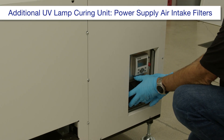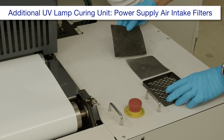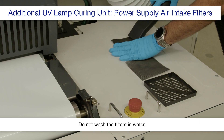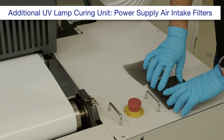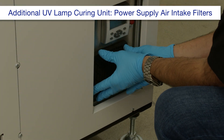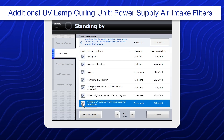Remove the filter frame. Remove the filters from the frame. Clean the filters starting from the dusty side. Reinstall the filters and the frame. When you're done, select additional UV lamp curing unit power supply air intake filters.